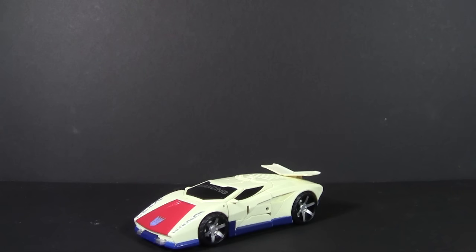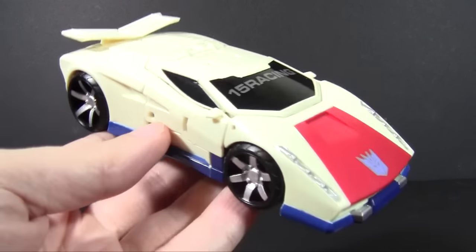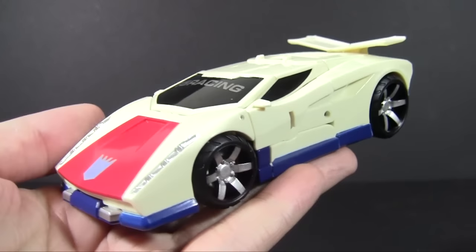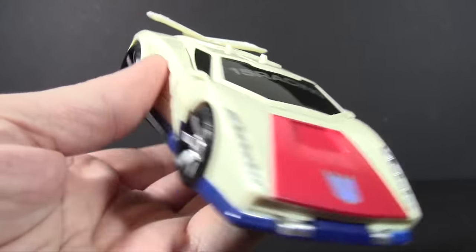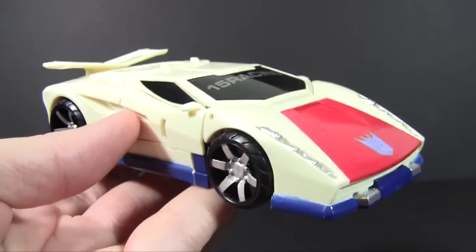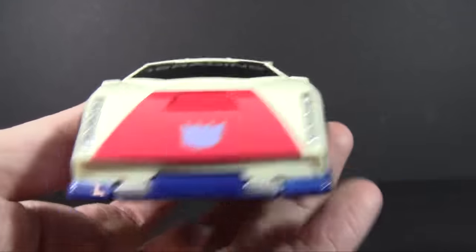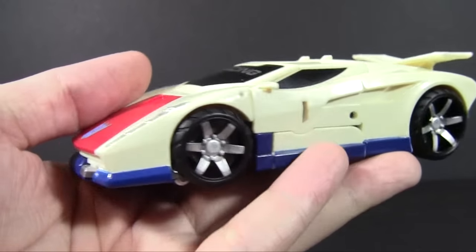We are back to reviewing some random toys pulled from the shelves, and today — maybe not particularly random — I feel the need to talk about the Combiner Wars Breakdown mold. In vehicle mode he is something of a G1-inspired Lamborghini Diablo, a little modified in order to avoid the pesky copyright lawsuits, but it is one of my favorite vehicles of all time seeing it updated like this.